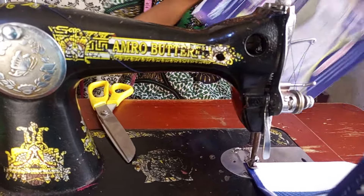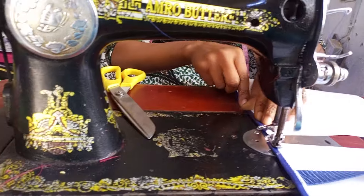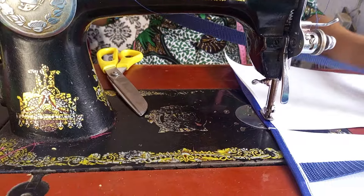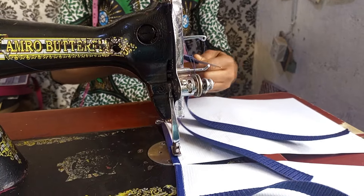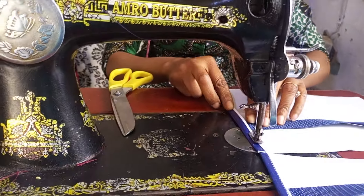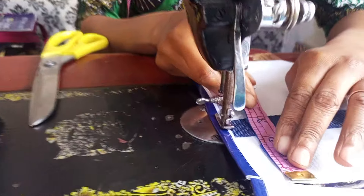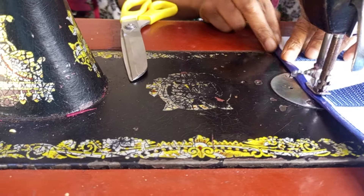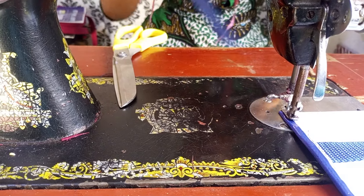I believe you're learning something. This bag is designed for a church — they want to give it to their newcomers. So this is our belt: I measured 28 inches, which means 28 divided by 2 is 14 — 14 inches for the handle. The spacing is 2 inches, and this side should also be 2 inches. After the first stitching, we'll do the second stitches.